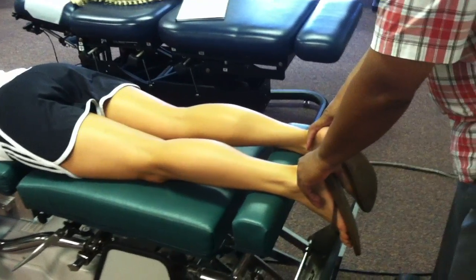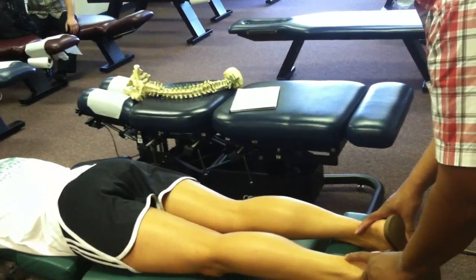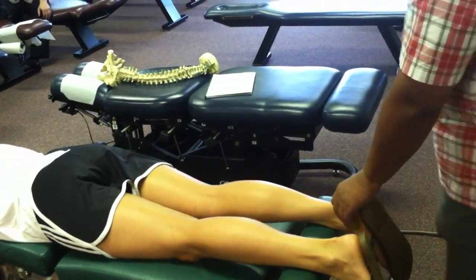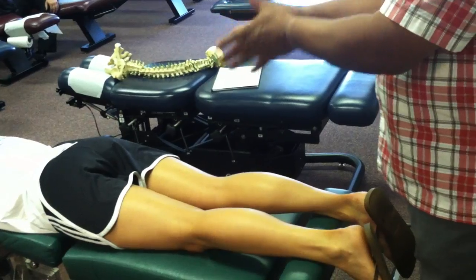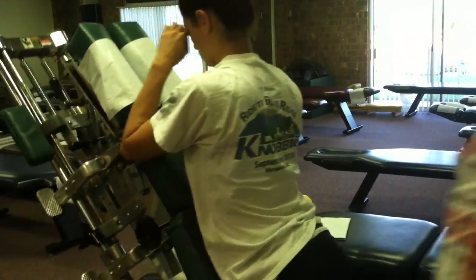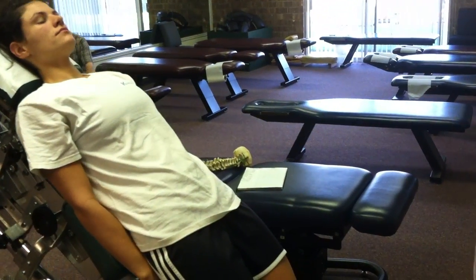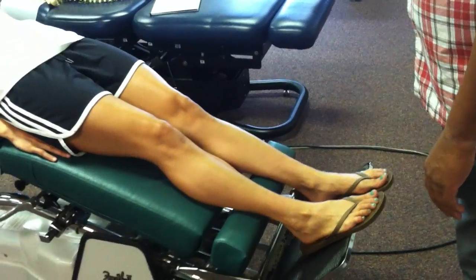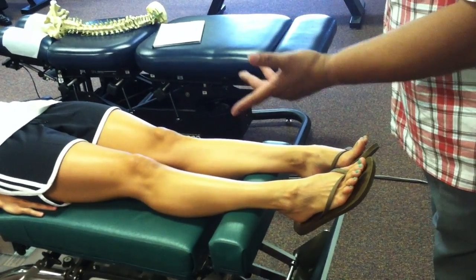Short leg — let's say we have a right short. We'll bring it into flexion. It stays short, or it may get shorter. She rotates the face right, left, center, and there's no change. Check the trigger points — trigger points are present. So instead of doing a prone correction, in this case we want to do a supine correction. The patient goes from the prone position to the supine position. First thing that we do is check the spinal balance, because we still want to have the same leg short in supine as well as prone.